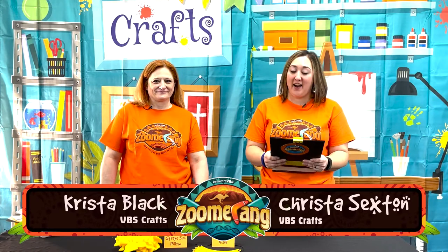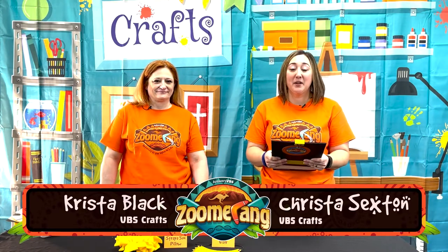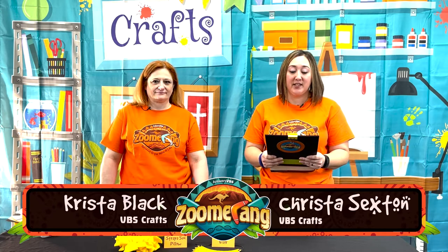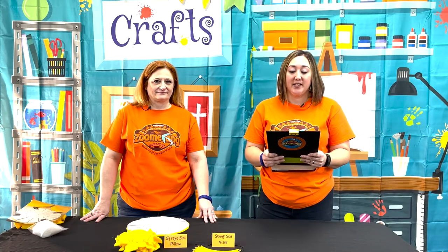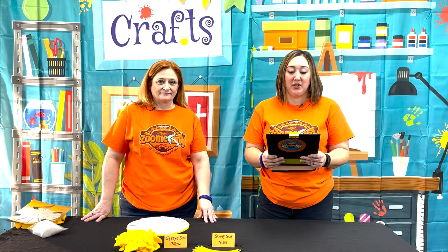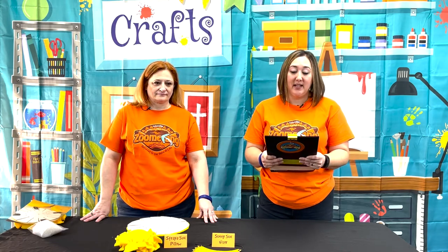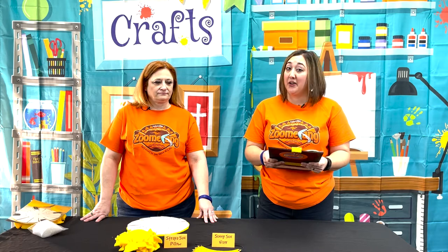Welcome to Zoomerang Day 5. Today we're doing a Straya Sun Pillow. Australia is considered one of the sunniest countries in the world. This Straya Sun Pillow is to help remind you to be a light for Jesus, pointing others to our amazing God. This is our main mission on earth.